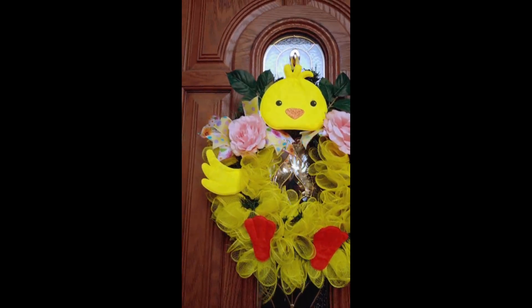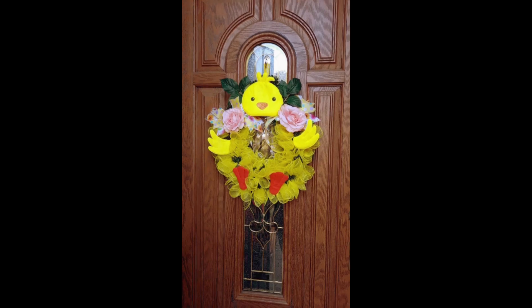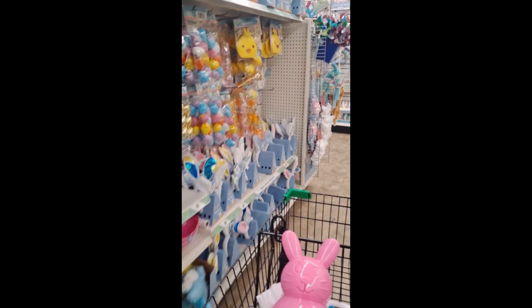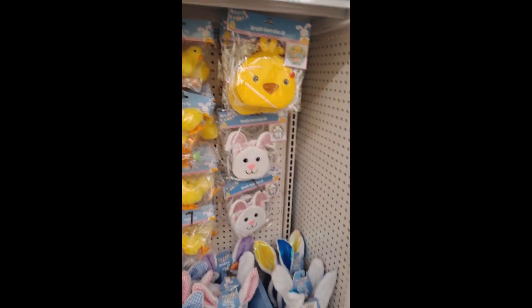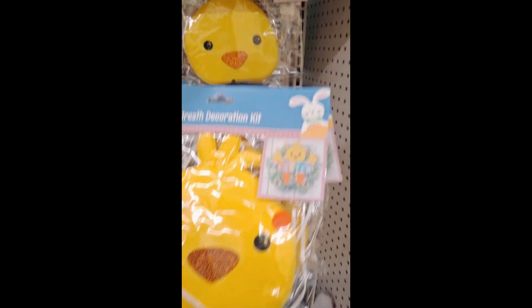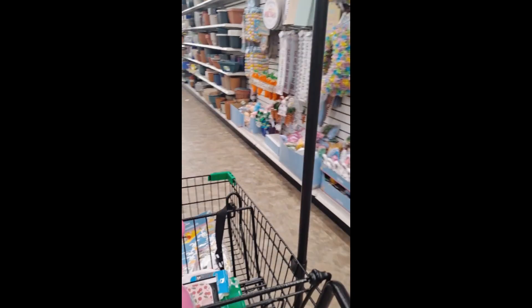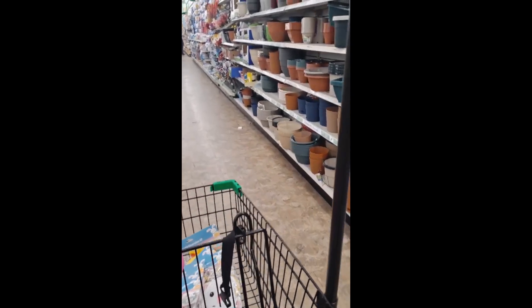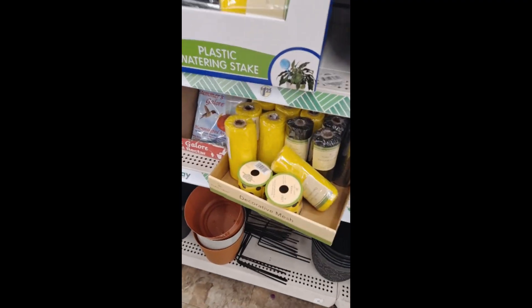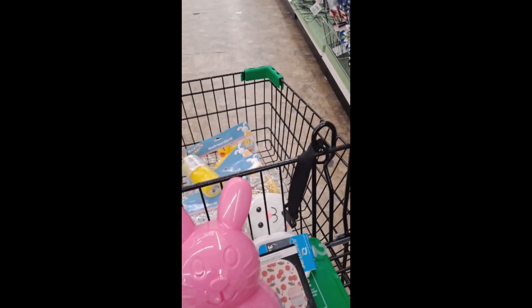This is the third project — this cute little chicken reed! Oh my god, I finally went to a different Dollar Tree and found this kit for reeds. The Dollar Tree has for Easter the bunnies and the chick — I thought this one is very adorable. Me encantaron los dos, agarré de los dos. También en la misma tienda encontré el deco mesh amarillo que me encantó — es muy brillante. This deco mesh is perfect for this reed.